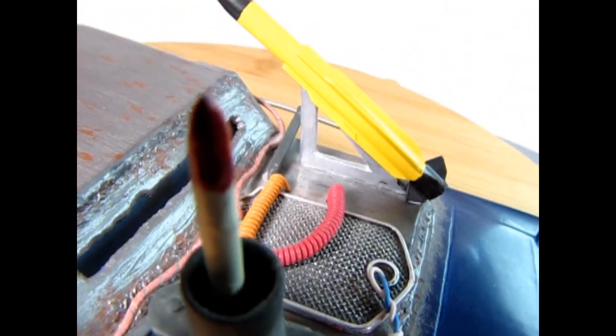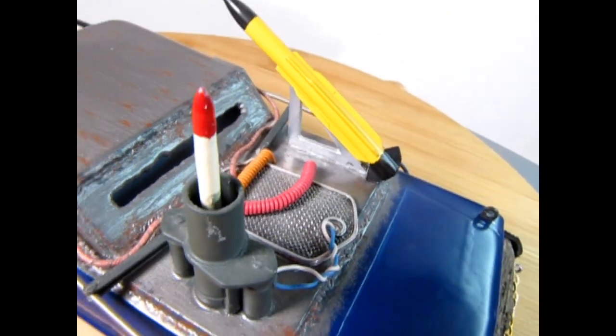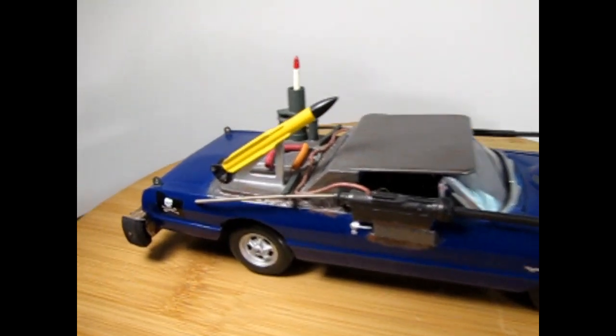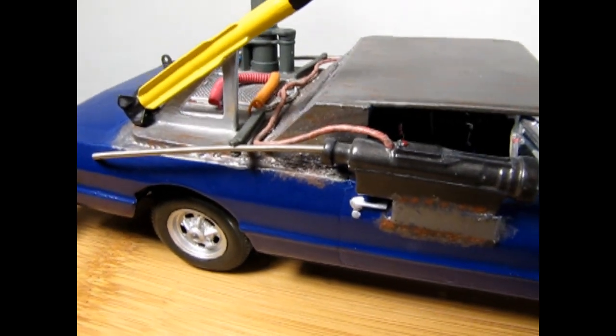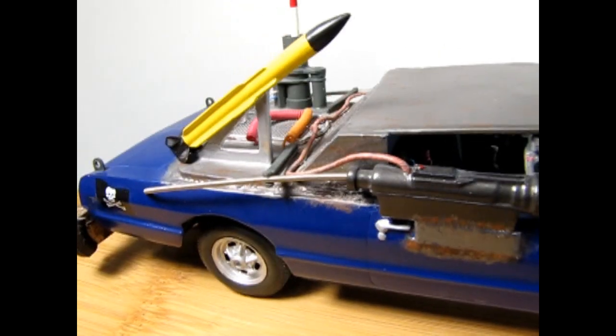If I turn the camera this way, you can see the mounting for the missile, which allows it to launch and fire. Here's our car from the passenger side, and again there is that mounting bracket triangle there. You can see our cooling and the wire going into the trunk just back in there.